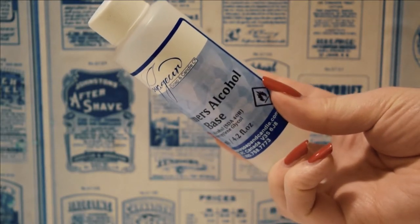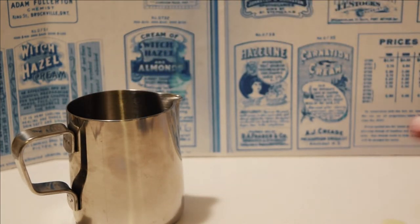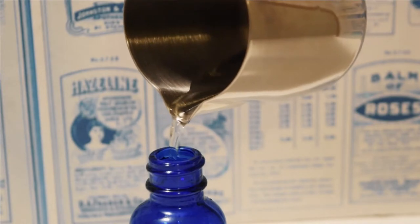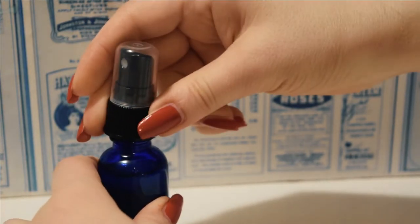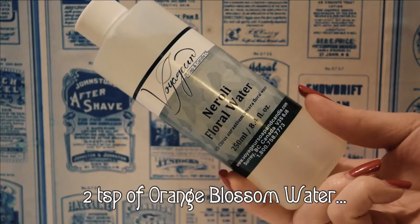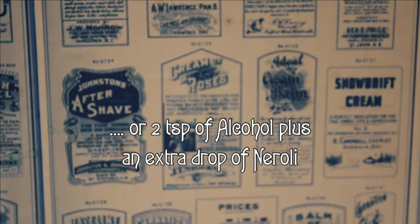Once all the oils have been measured out, add seven teaspoons of a high-proof alcohol or a perfumer's alcohol. At this point, I added two teaspoons of an orange flower water. This was based on my mistaken belief about the floral waters, but it is a nice addition. Feel free to add it if you have some, or instead you could add two more teaspoons of alcohol and an extra drop of neroli oil.